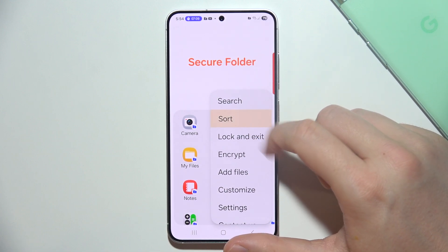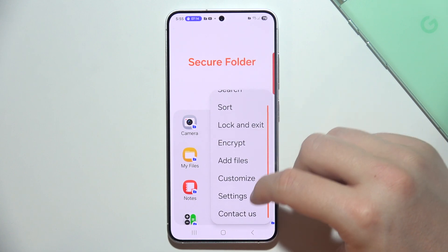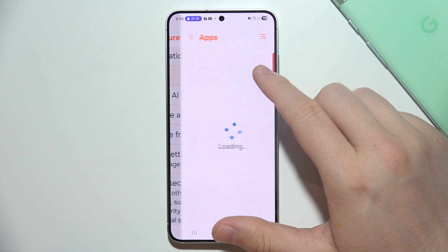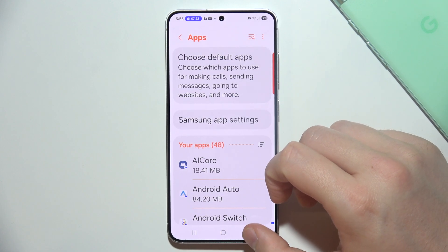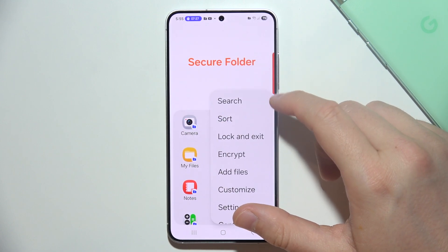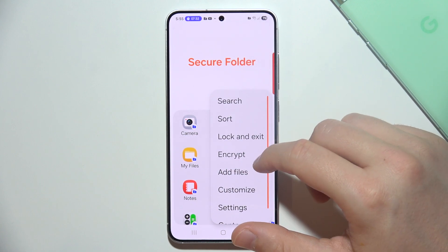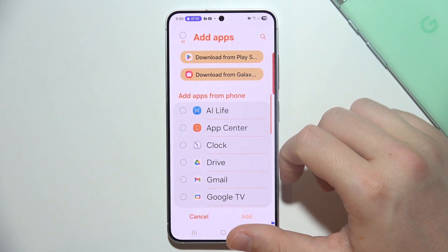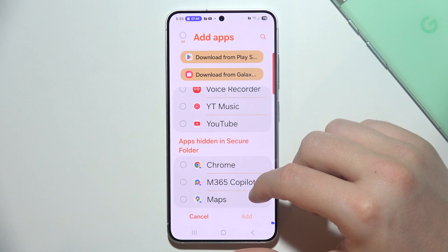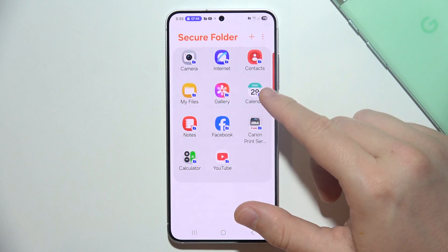If you want to remove apps from the folder, I tried Sort, Customize Settings, and the Apps section, but I'm actually not sure how to do it. If you want to add additional applications you can go to the plus button and select any app you want. But there doesn't seem to be a straightforward way to remove them — if you know how, please leave that information in the comments.